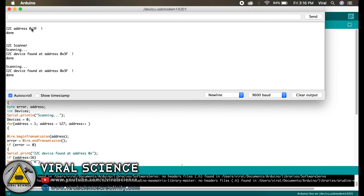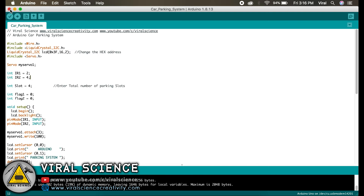We will copy this address 0x3F, close this code, and in the main code we will enter it in the designated field. I have already done it. If you get a different address then you can just type it in there — that is the main address of your LCD screen.